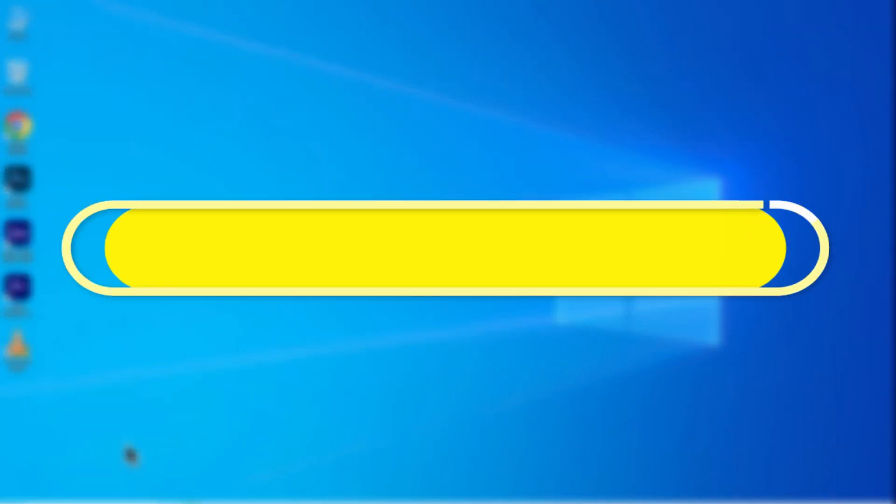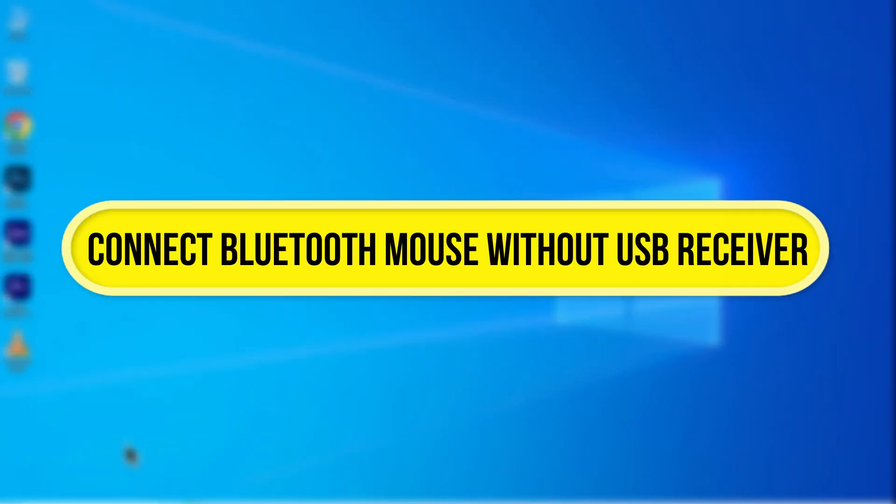Hi everyone. In this video, I'll show you how to connect a Bluetooth mouse without a USB receiver. Let's get started.